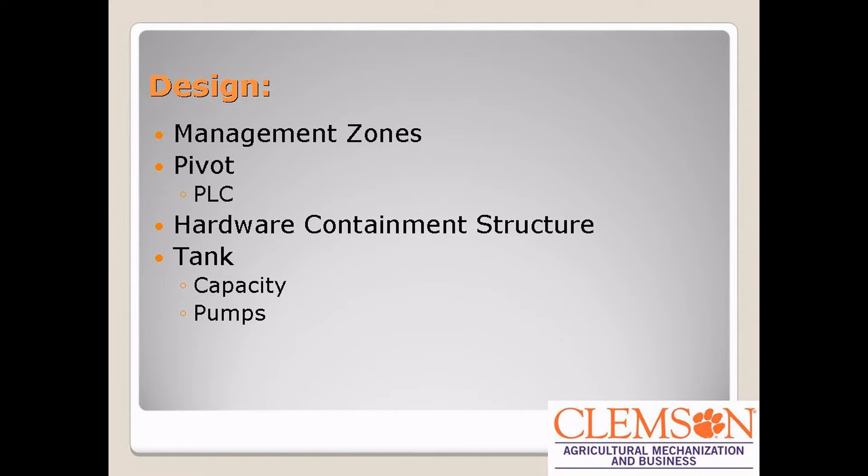A few of the design things we had to face in this project was creating the management zones for our pivot, to actually design the pivot, to create a model for the pivot to be mounted on, to create a tank, and find pumps to use to run the pivot.